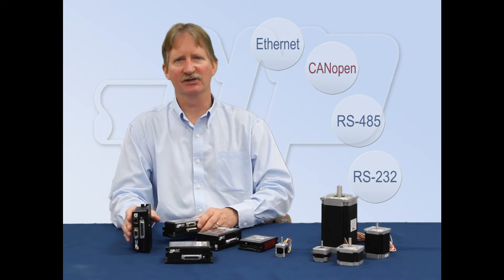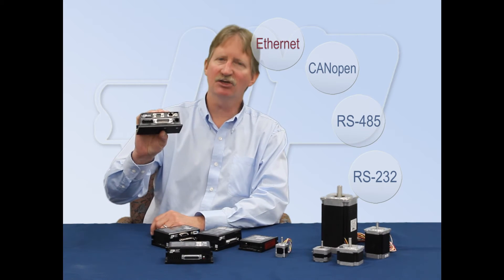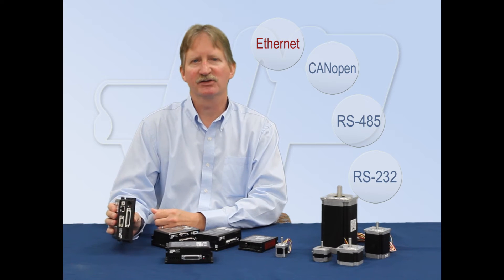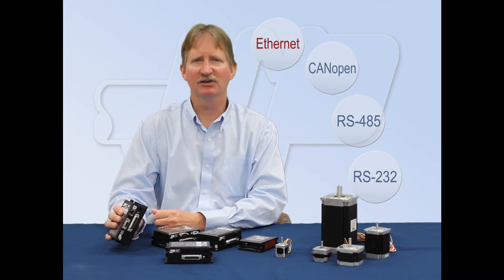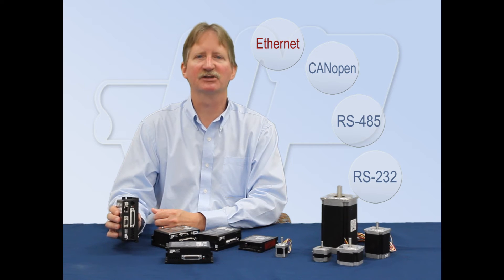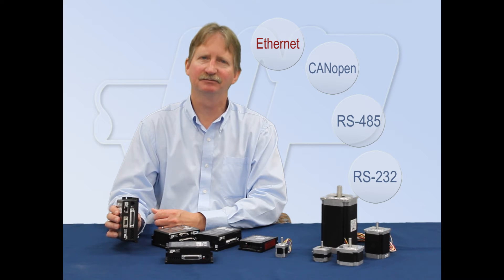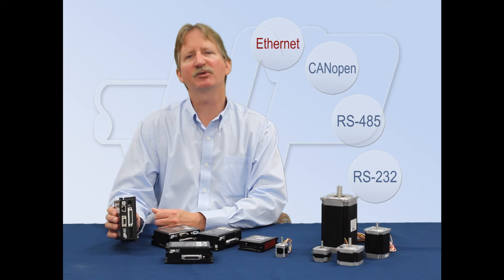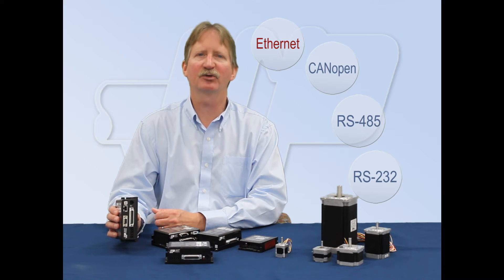The newest member of the ST family is the STQ with Ethernet. This model can be connected to your office network or directly to a PC for configuration and programming. Real-time streaming commands can be sent to a nearly unlimited number of drives at speeds of 10 or 100 megabits per second. We also offer the ST models with an Ethernet IP interface designed for compatibility with popular Rockwell Allen-Bradley PLCs.